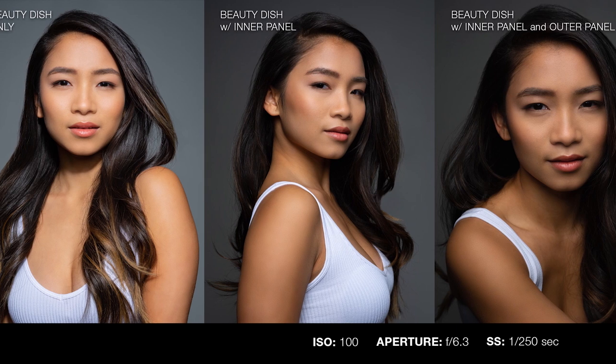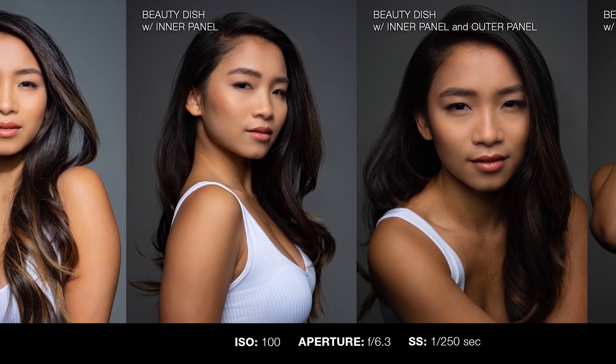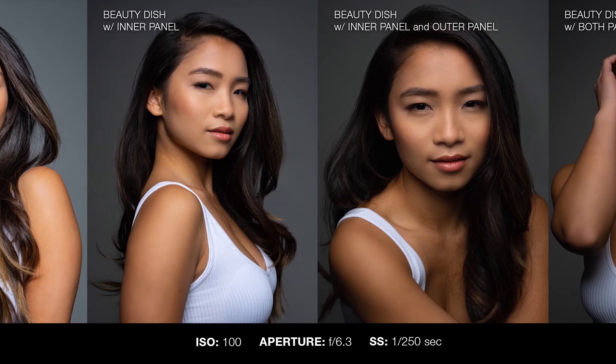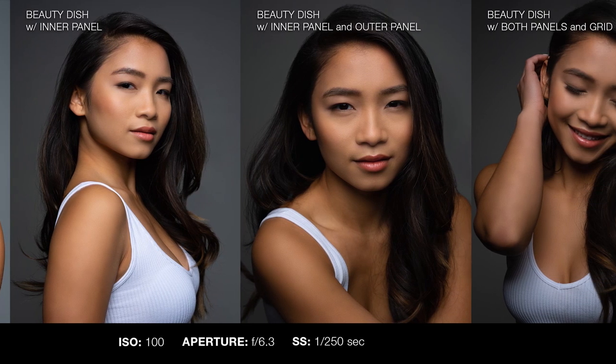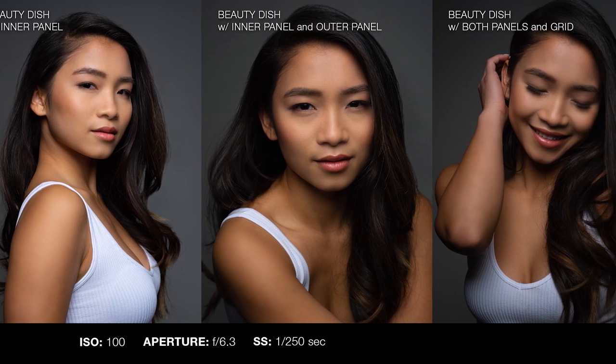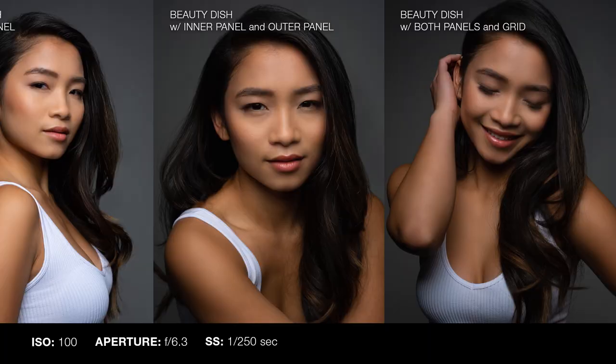We offer both a foldable beauty dish in white and silver. The biggest difference between the two: the silver gives you a little bit more of a specular look, and the white is a little bit softer. For these examples we used just the silver beauty dish, but as you can imagine, the white is going to be pretty much the same except a little bit softer and a little bit less specular.